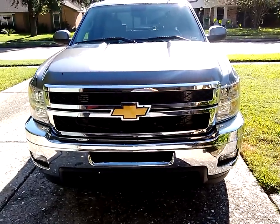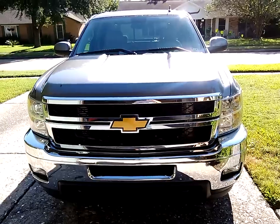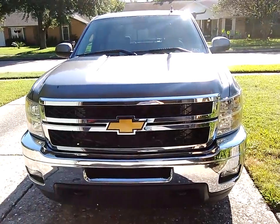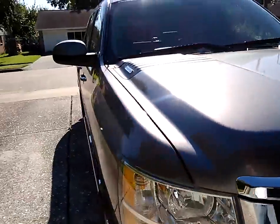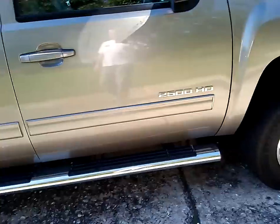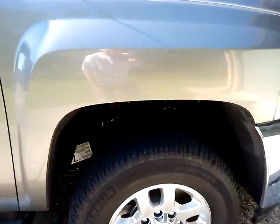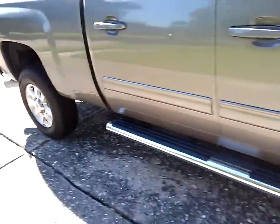Good looking front end on this. This will probably be the last year for this production model because a new 2014 or 2015 Chevrolet will be out in the next few months. As you can see, classic sides. We also got a nice sidestep on this. I wanted to point out the nice alloy wheels on it — those aren't hubcaps, by the way. That's the real deal.